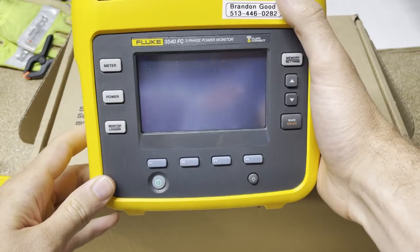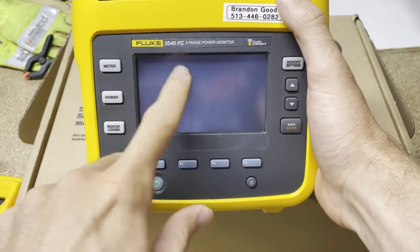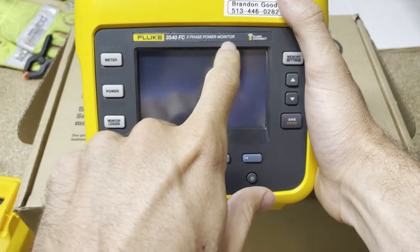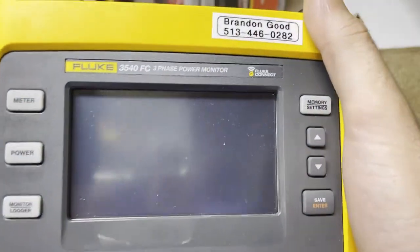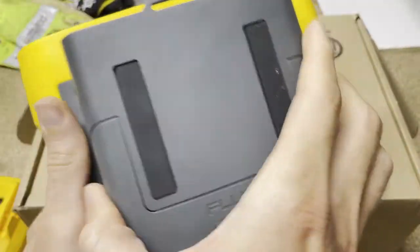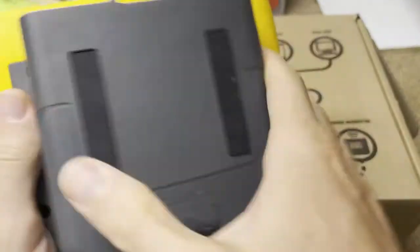Let me start off with this tool — it's the Fluke 3540 FC Three-Phase Power Monitor. It's a pretty cool tool. It's the same hardware package or form factor as our 1730 series from Fluke. Why would somebody buy this? Let's start with the positives — why somebody should buy the 3540.